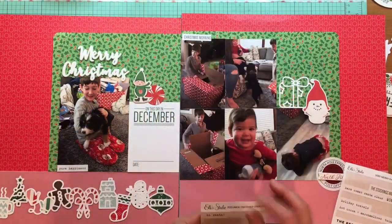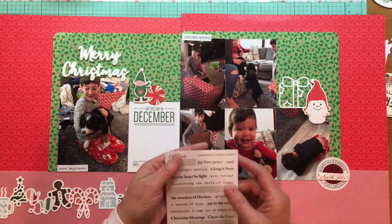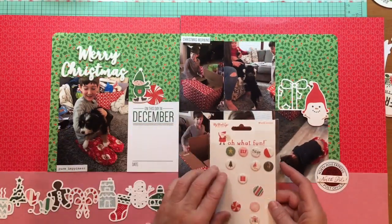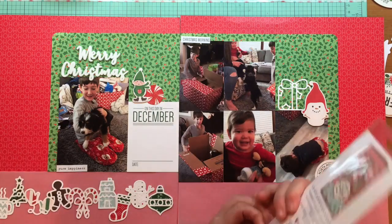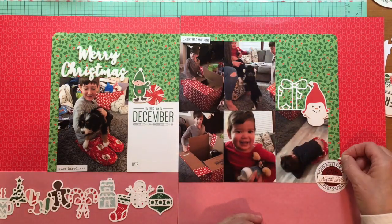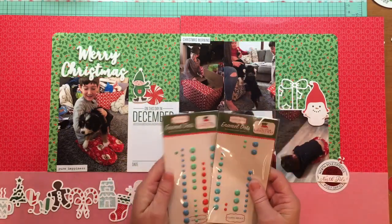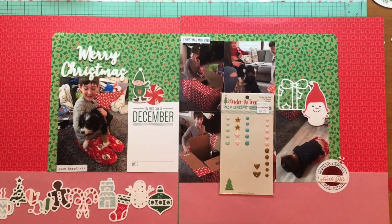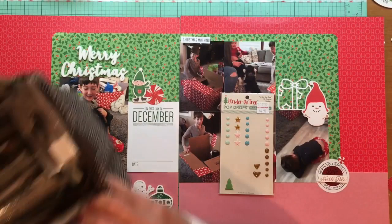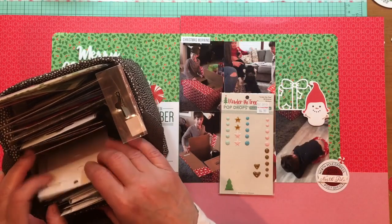Pure Happiness fits because the look on my oldest grandson's face in both pictures on the right page is just amazing, and my granddaughter's face when she realized it was a puppy — she's only 21 months old in these pictures — was so cute. I'm looking for a few more elements and I like this little peppermint from the Cozy and Bright puffy stickers. I popped it on there as a little accent because that North Pole sticker was all by itself, and the dark brown of the gingerbread cookie on the far left kind of pulls them together.